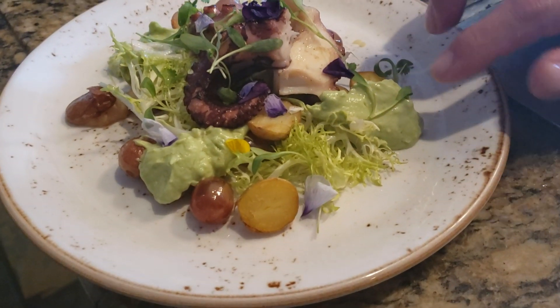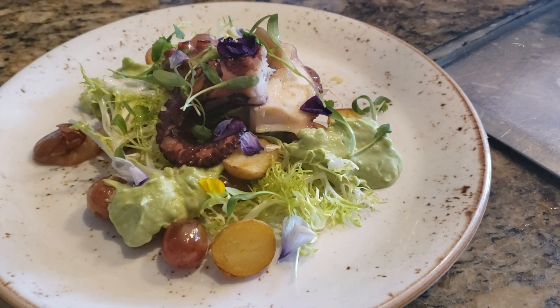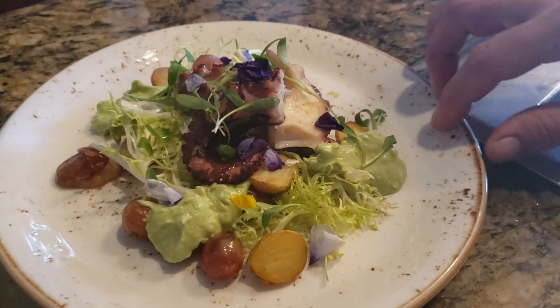Then you have a little avocado that's been pulped, mixed with a little lemon juice and yogurt. And then you've got micro cilantro and just some blossoms. A little simple, but really good, actually.